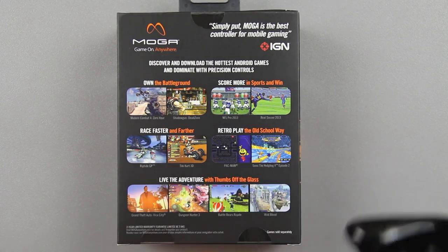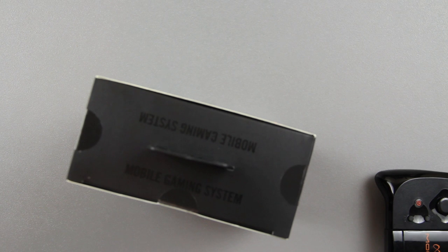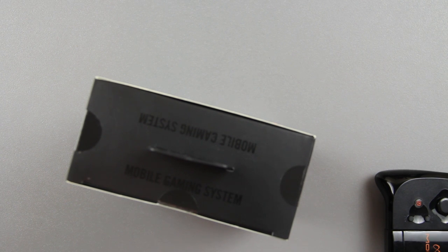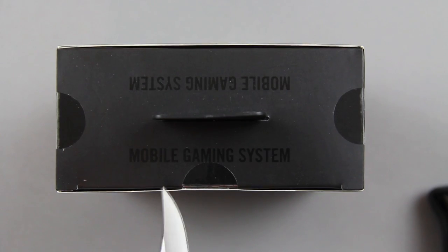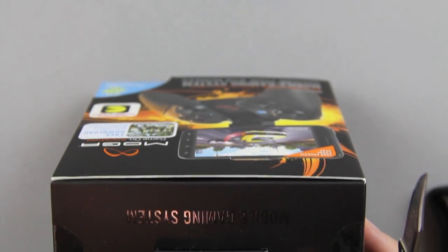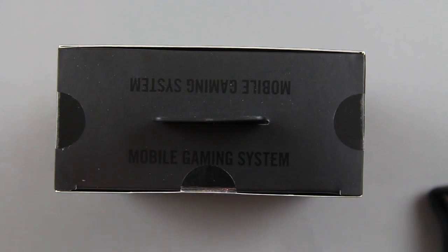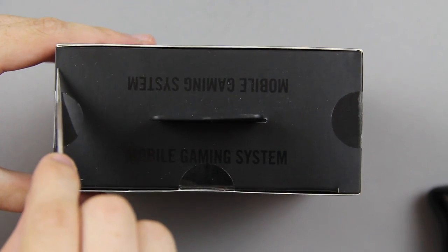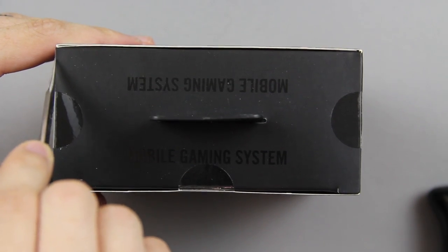The biggest selling point of these things is not having to touch the touchscreen. I don't even play shooter games on Android because of that reason. I was trying to do this video without a knife, but I'm going to get one. It says 'mobile gaming system' on the box. I went ahead and got my little pocket knife to cut this open so I don't destroy the box trying to rip the tape off.